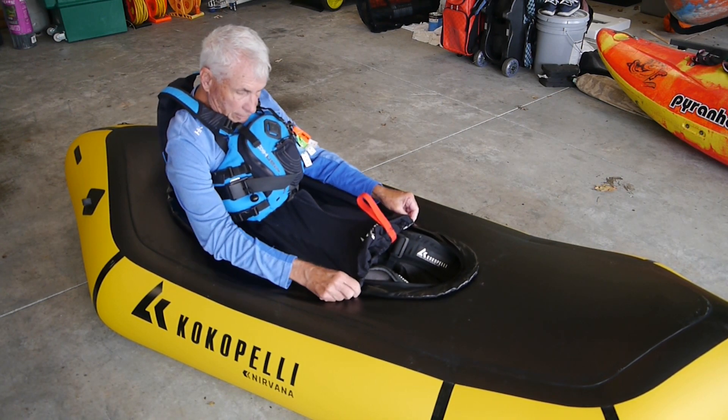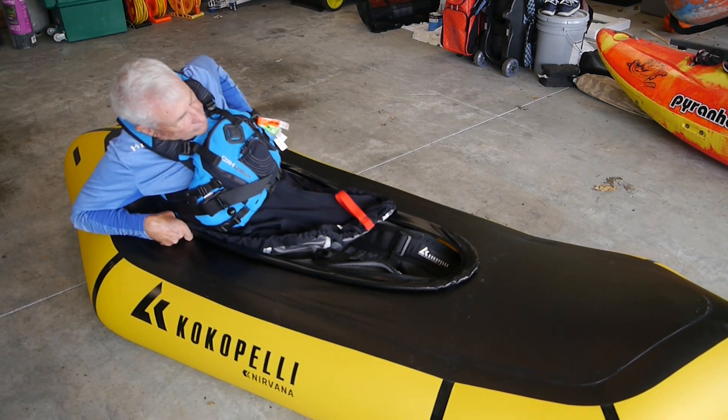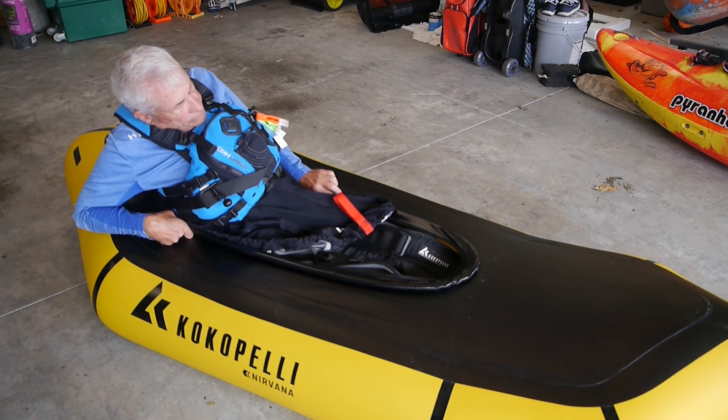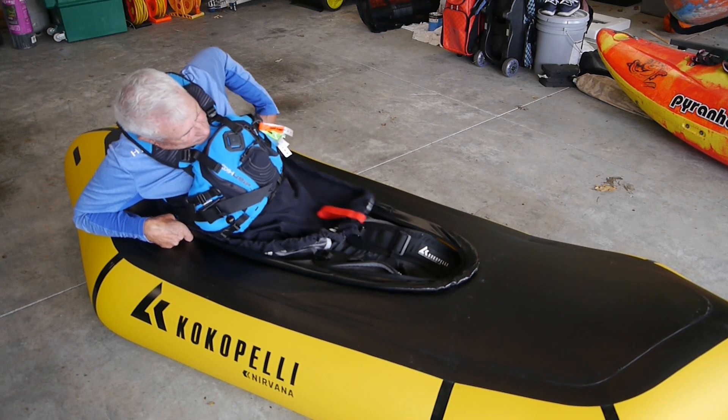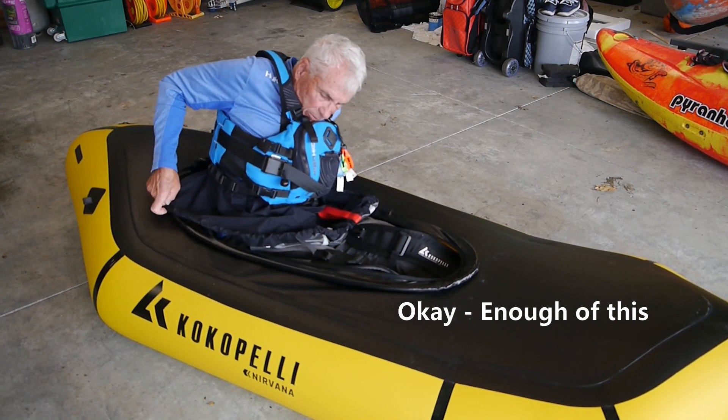It's only so far you can slide it. See, it's coming out here. Lean back again — way back. Get this tucked under. Get this tucked under.